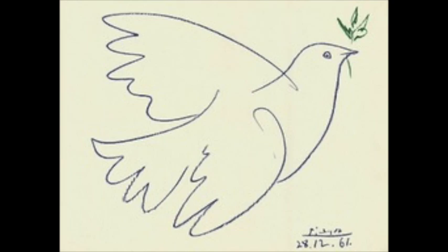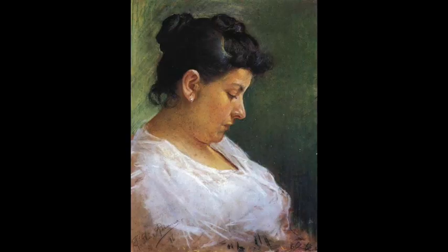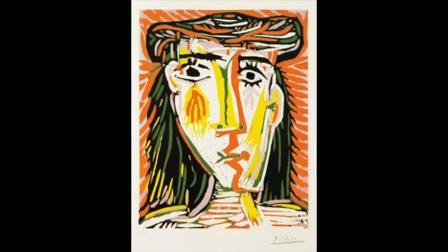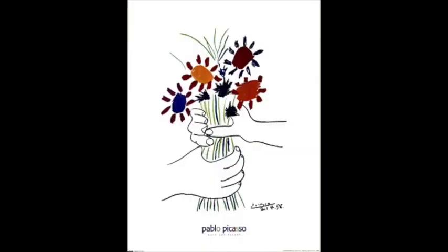Picasso is such a fun artist; his work is so varied. He uses so many different materials, styles, and techniques. I enjoy pointing out that he is one of the most famous artists to have ever produced work that is not lifelike, yet is still highly valued. Good artwork is not necessarily photorealistic — it's not just a copy of its subject.